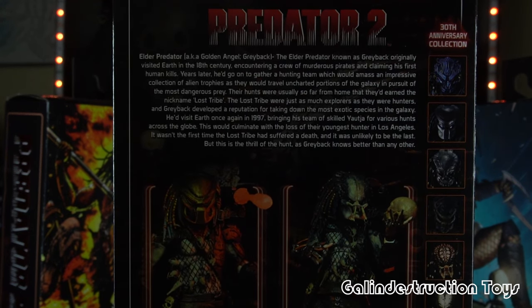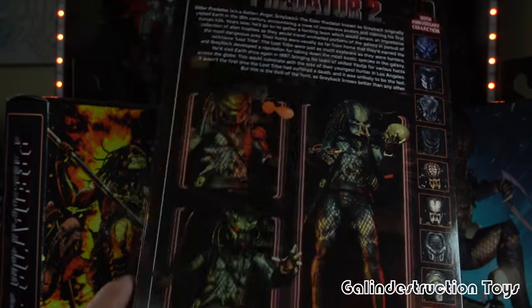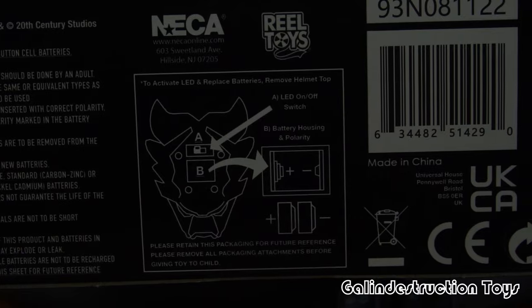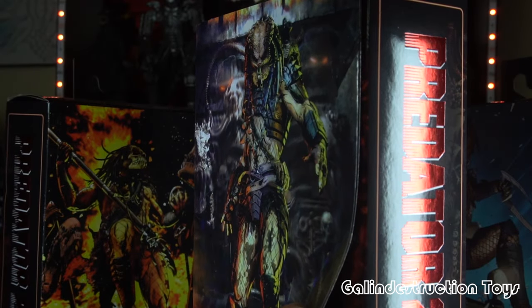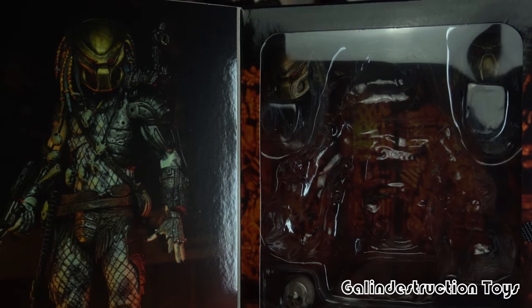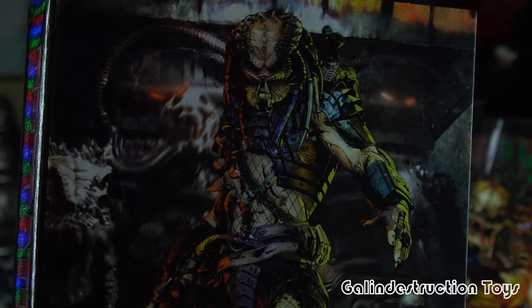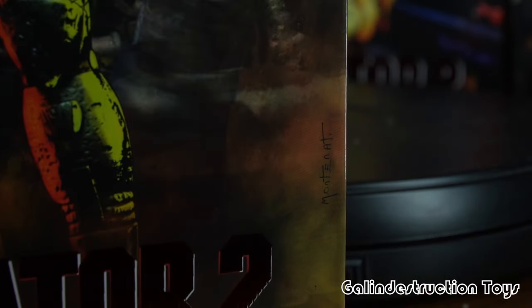We have different stills of the Elder Predator and the entire Lost Tribe line, and on the bottom there's information about the LED batteries, which is helpful once you get into this figure. We have a shot of the Elder Predator inside, along with all the accessories and goodies. It's good box art, but probably not my absolute favorite — still a great way to wrap this up. Armhead Studio was responsible for that box art.